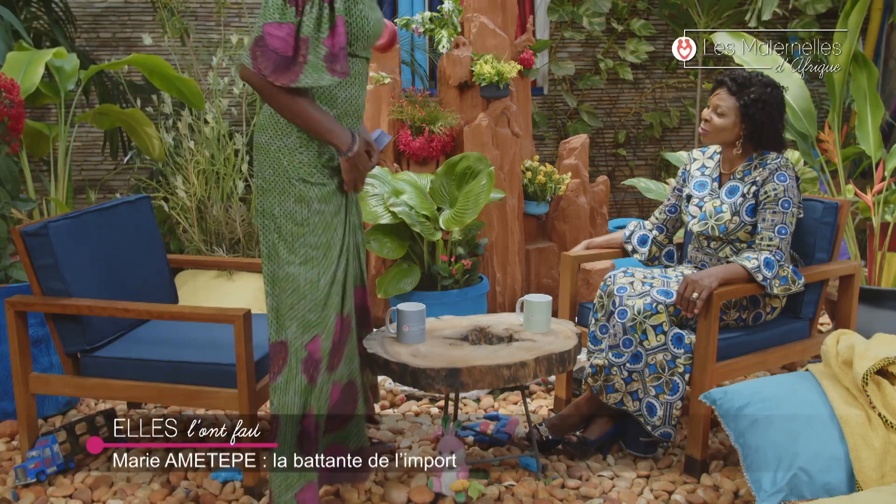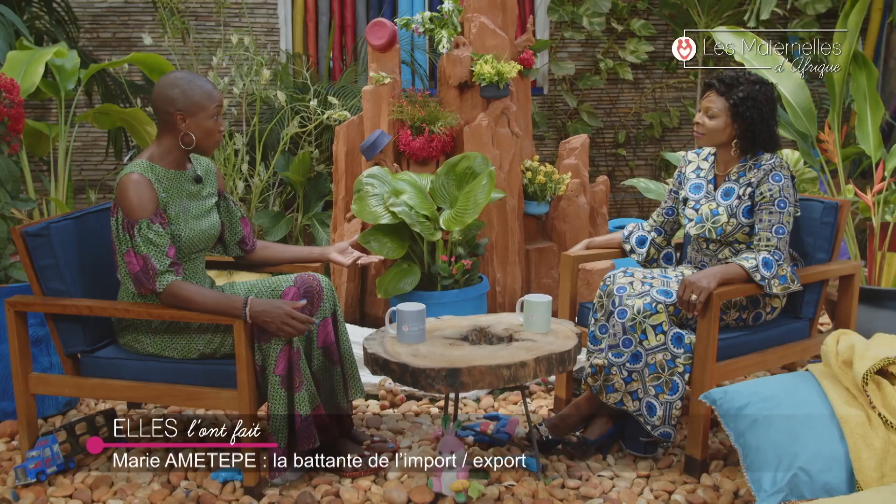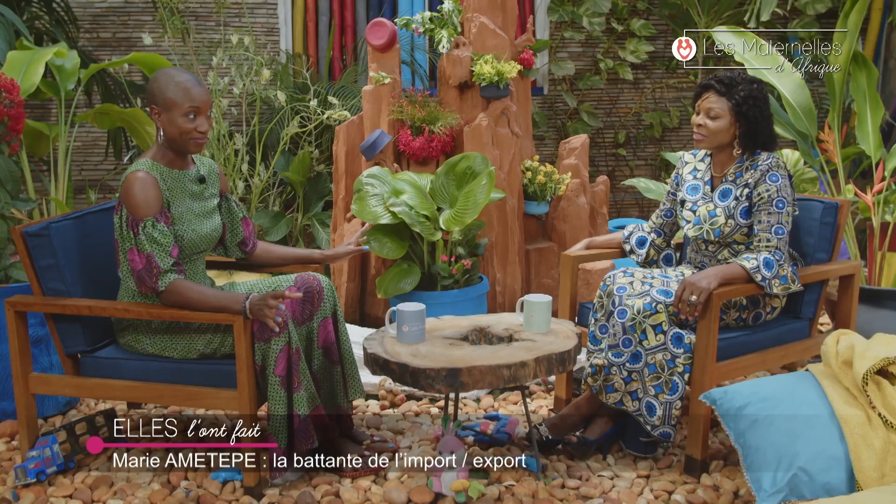Bonjour Marie, bienvenue au Matin d'Afrique. Je suis ravie de vous recevoir — cette rubrique, c'est ma préférée parce que je reçois des femmes inspirantes. Vous avez 47 ans, trois enfants, vous êtes mariée. Vous travailliez comme secrétaire dans une structure d'importation. Après un an, vous quittez l'entreprise et vous montez une structure d'import-export dans l'alimentaire.